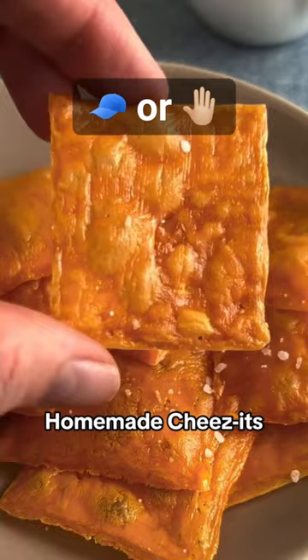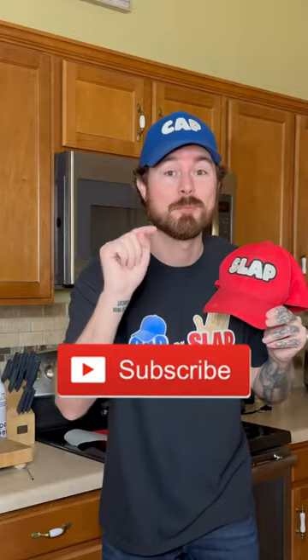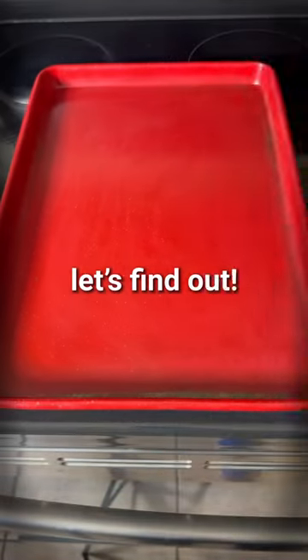This week I learned that you can make homemade Cheez-Its with only two ingredients, so let's try them out. If you think this is the cap, go ahead and double tap the screen. If you think I'm gonna get slapped, go ahead and subscribe now. Apparently you can make homemade Cheez-Its that taste just like Cheez-Its — let's find out.